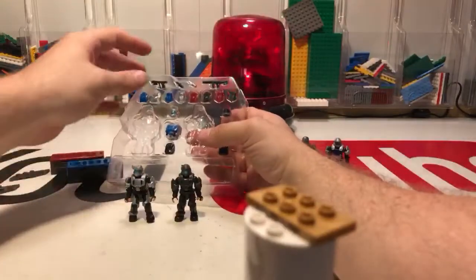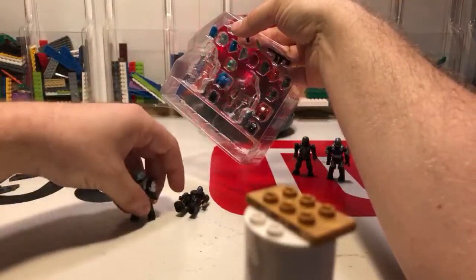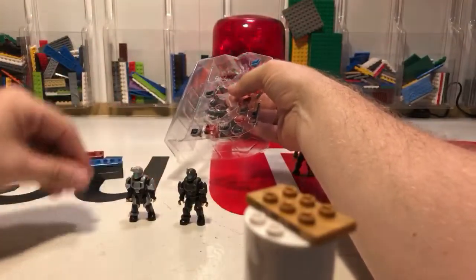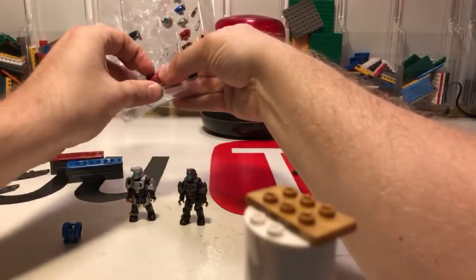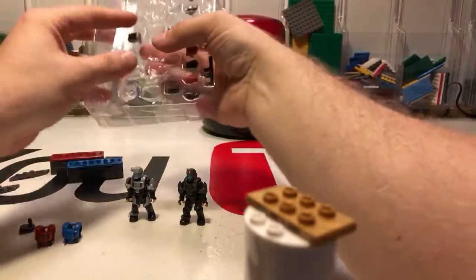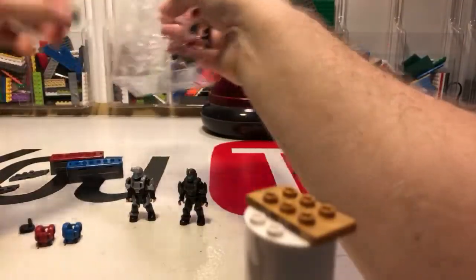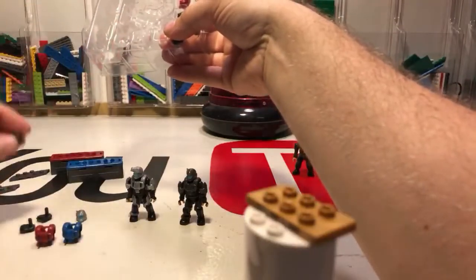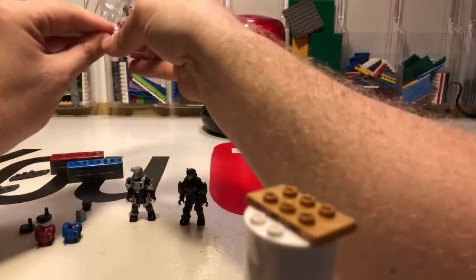We have shoulder pieces, guns. Let me get a stand up. We've got a chest piece — blue and red. We've got a couple backpacks — put all your extra stuff in, maybe these guys are in college and need a backpack. We've got a helmet we can swap out — a recon helmet — and a shoulder piece.